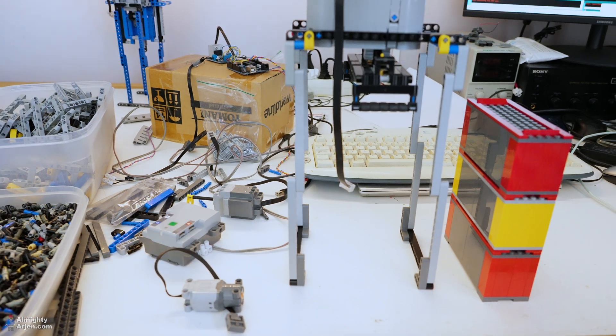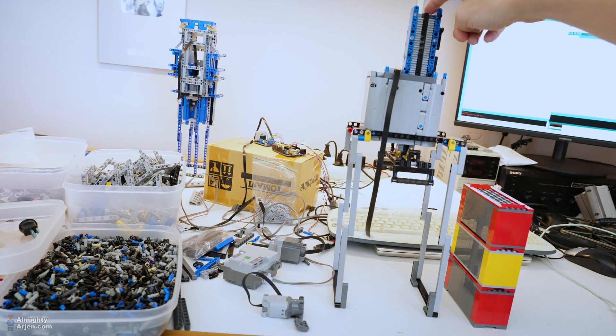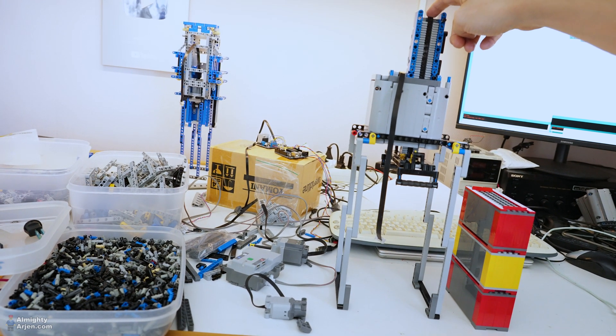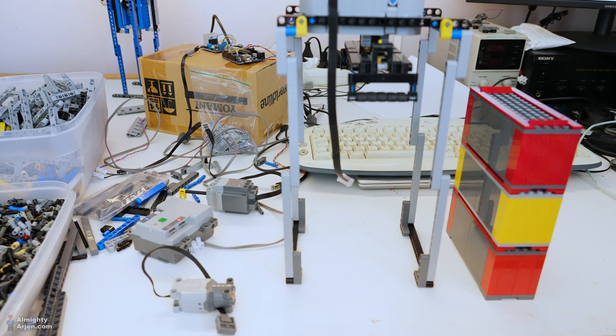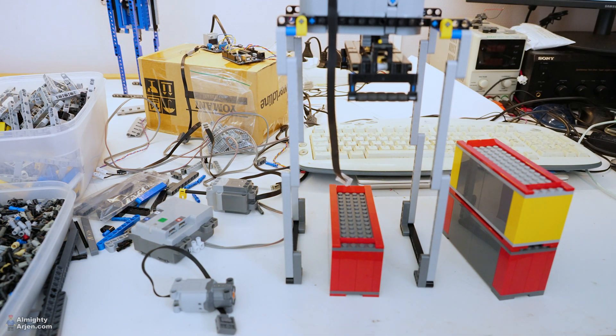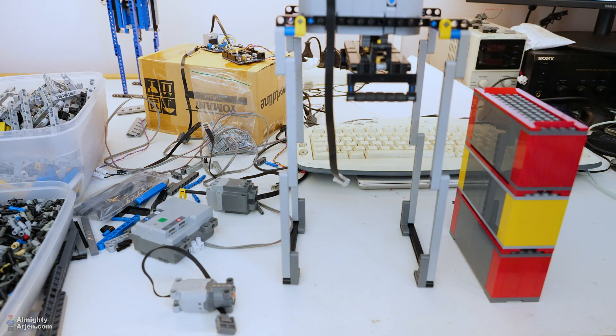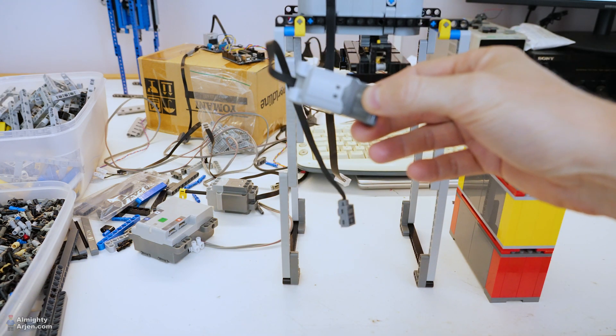I'm going to solve that with a switch on top of this unit that moves up and down. When it hits the switch, I know the crane is in the upper position, and that will be my starting point. This is very important because if I shut down power for any reason — a train derailment or whatever — the crane could be at any position. That's why I need to initialize the whole crane once it starts, so I need a limit switch.